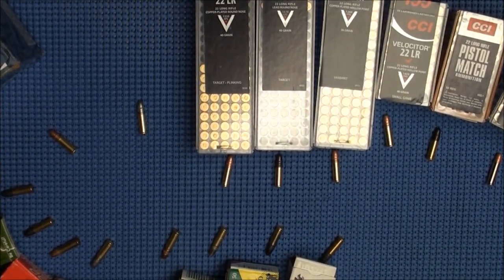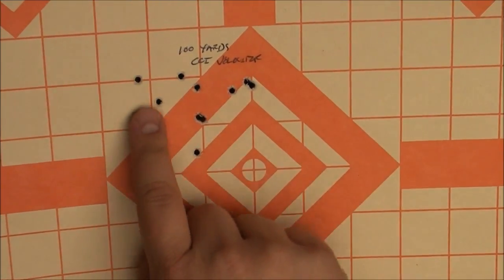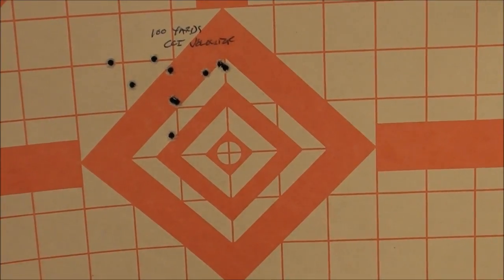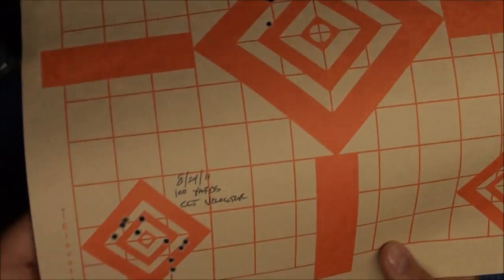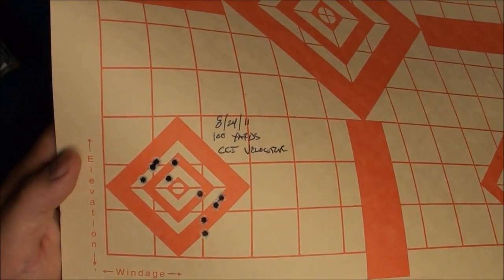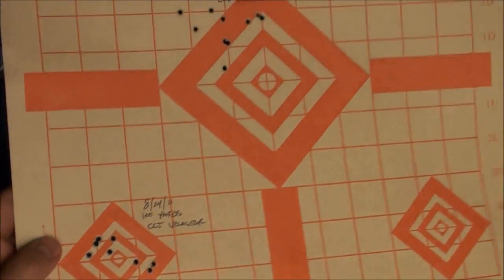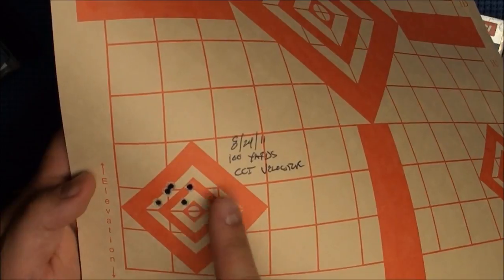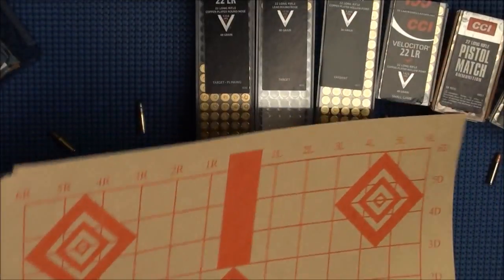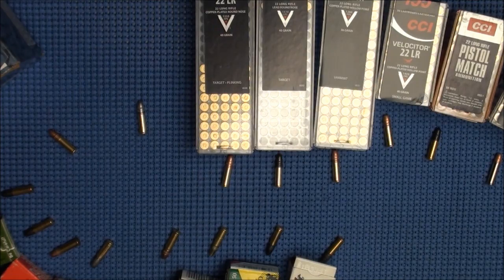Here is a CCI Velociters group at 100 yards — about a 2-inch group. Here's another CCI Velociters — a little bit tighter, maybe about an inch and a half at 100 yards. That's the CCI Velociters. Really good ammunition — my favorite stuff.